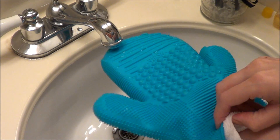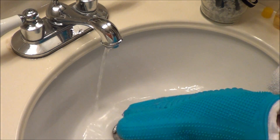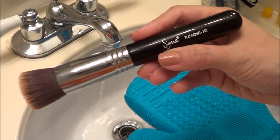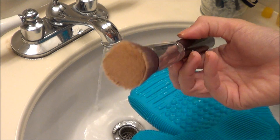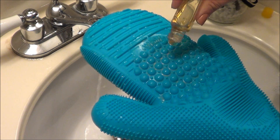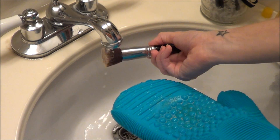It is kind of big for your hand, but my hand's kind of tiny. I'm going to flip it over and do the exact same thing — wet the glove and start washing my face brush. I'm going to use a foundation brush since it's really dirty, and for these I use a little bit more shampoo than normal because they are bigger brushes and I want to make sure to get them extra clean.